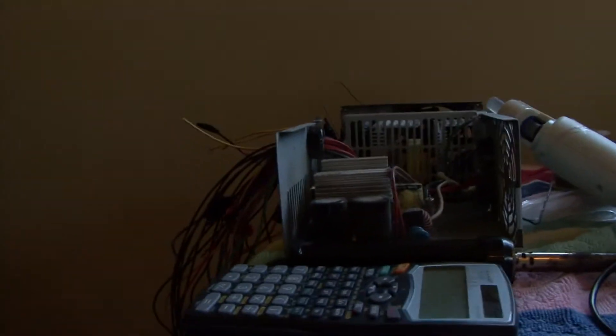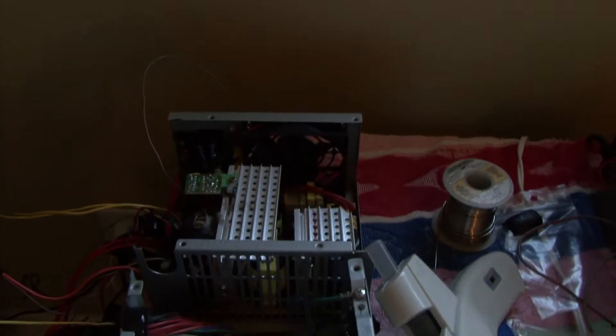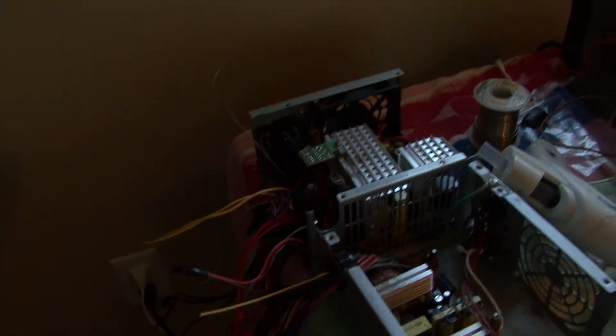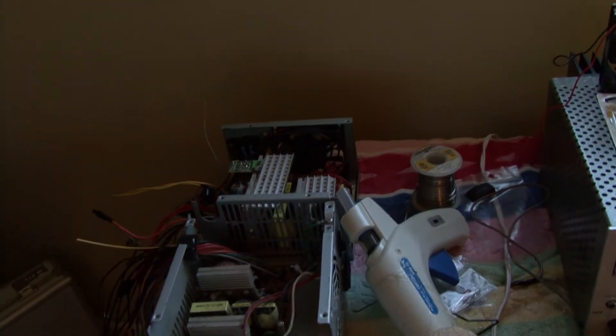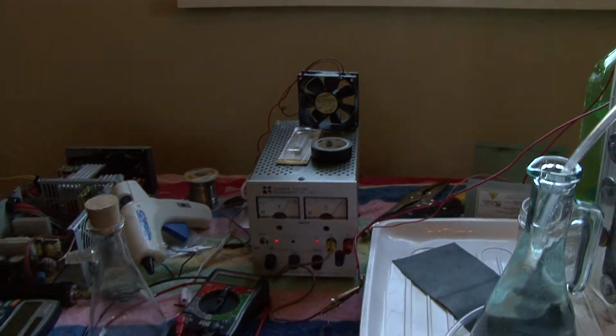I'm making another power supply for it because I heard you can make pretty good ones with an ATX computer power supply. I'm modifying a few right here because they put out 27 or 30 amps or something like that. I'm modifying that up here to switch out this bad boy.